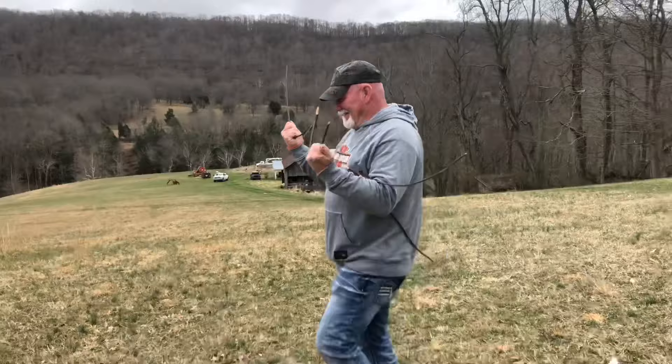Long story short, we're about to spend thousands of dollars drilling a well using dowsing to find water, and you get to be the benefit of the experiment. Does it work, or does it not? You can watch along and see. I let the stick do the talking — you just do the walking.